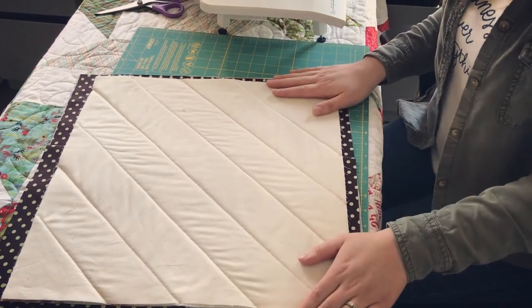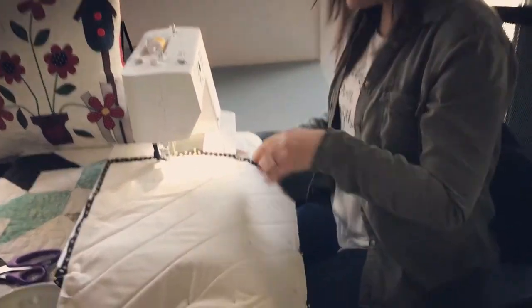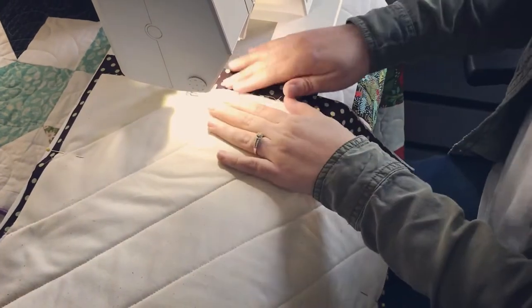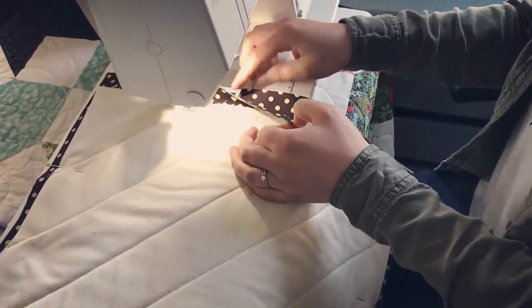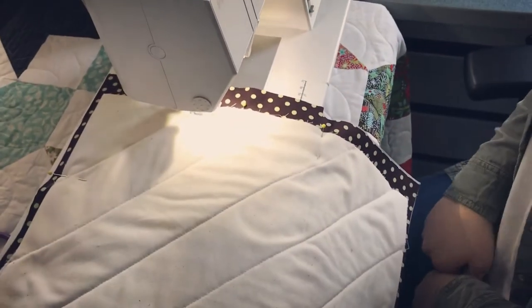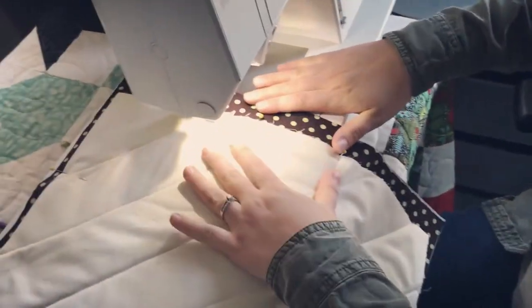Now I have my piece on the machine. You want to make sure you have pins holding those flaps down, because we've all done it a hundred times where the flap has flipped back and then we take it off the machine and we're surprised and have to resew it. So make sure those flaps are nice and flat down.